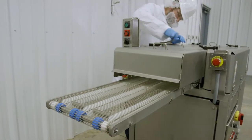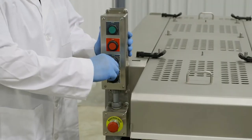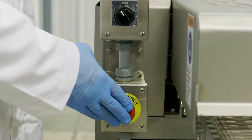Your uptime is our priority, which is why the Cross Tenderizer offers intuitive controls that are easy to teach and to learn, as well as safety switches that are simple to access.